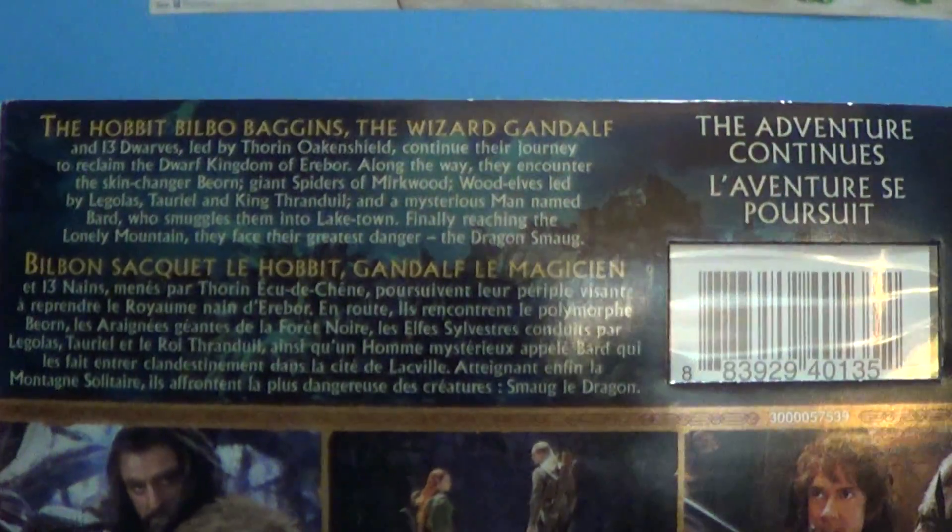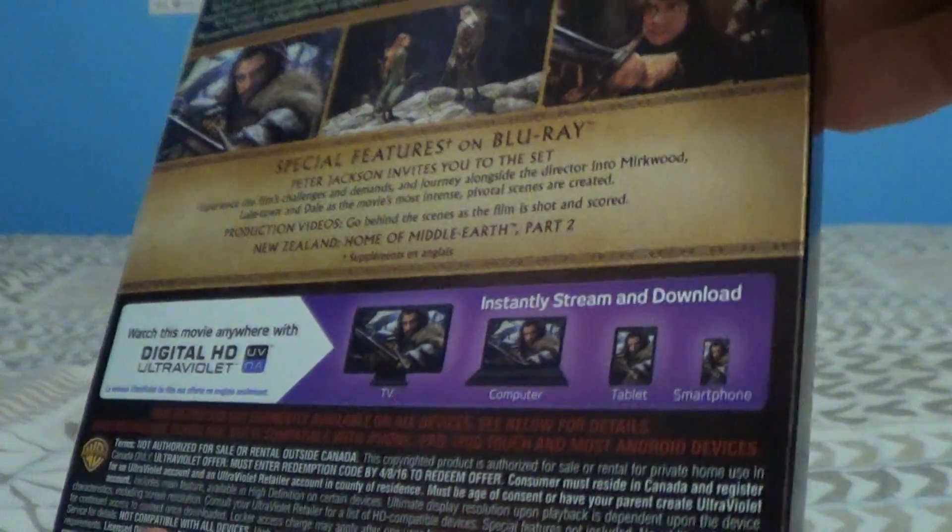See the front — Desolation of Smaug right there. Ultraviolet and whatnot, tells you about what the movie's about, special features, HD Ultraviolet, which is pretty much a digital copy — that's what it looks like.